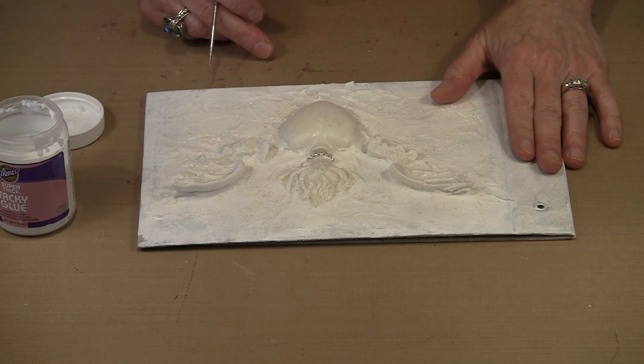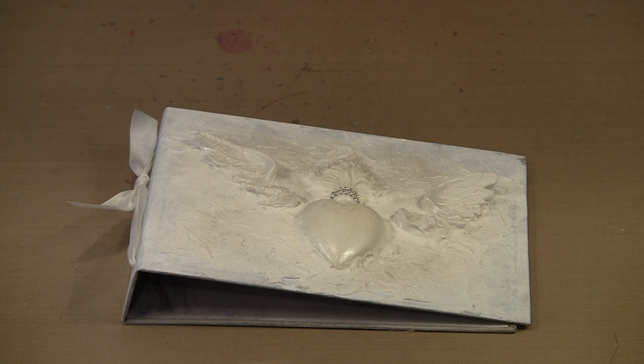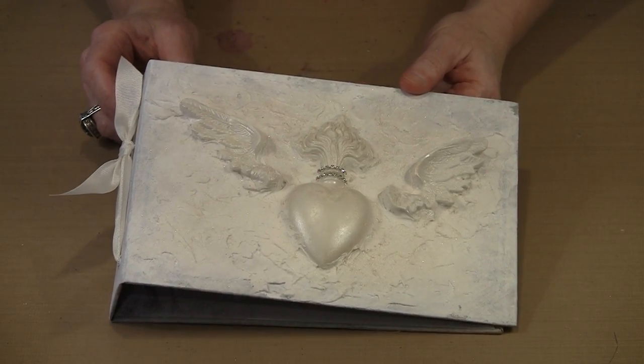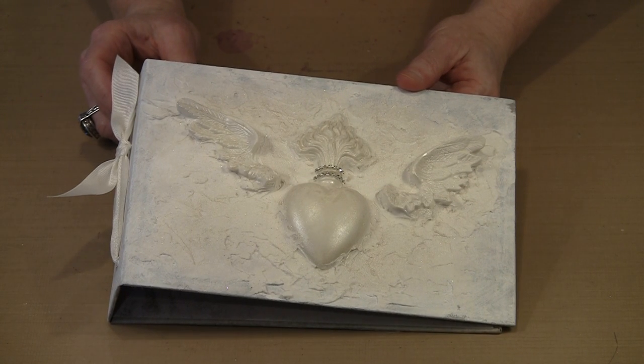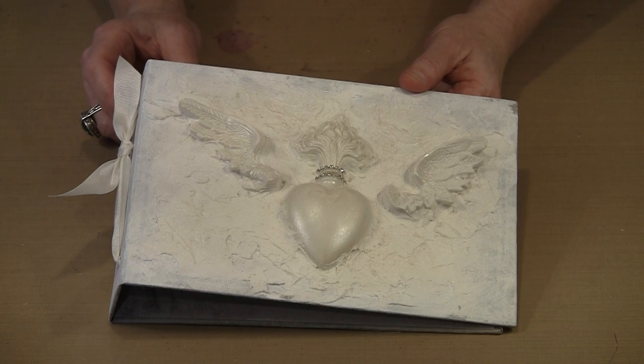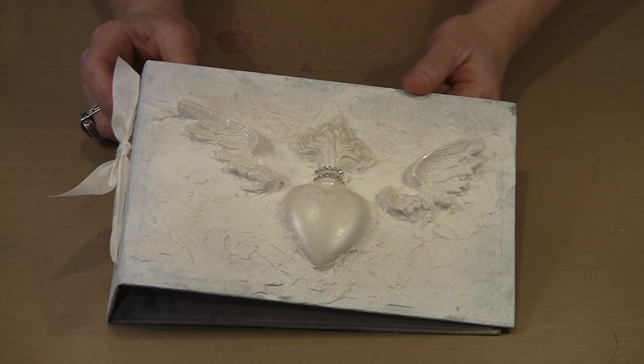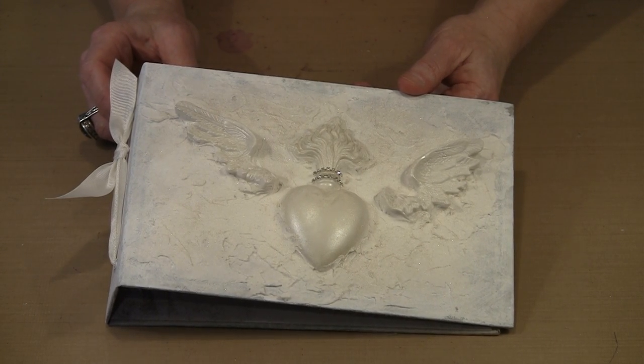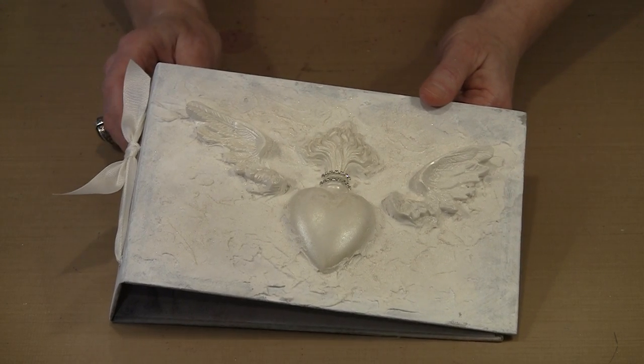To complete assembly, add pocket pages or regular paper and insert the ring binder to turn the cover into a functional book. If you used too much glitter, a thin wash of Pearl White with water applied over those areas will calm it down. The Lumiere Pearl White provides an incredible finish all by itself — the glitter is just an added touch.